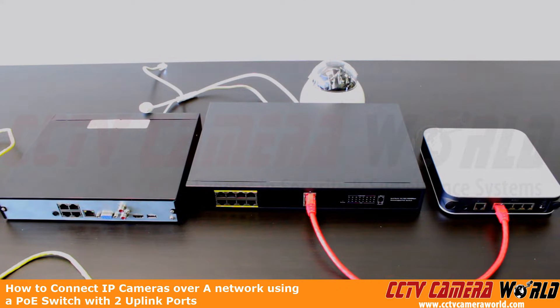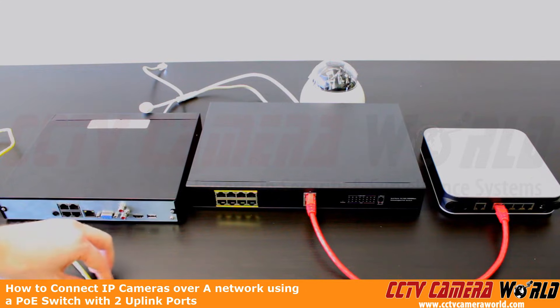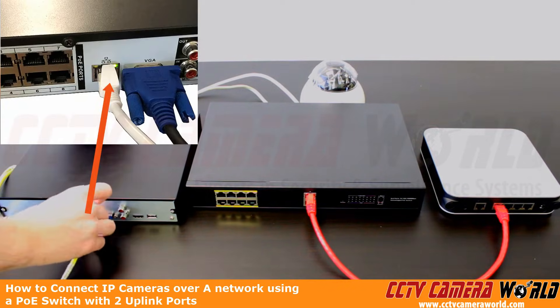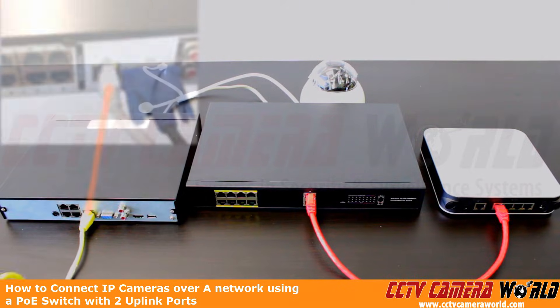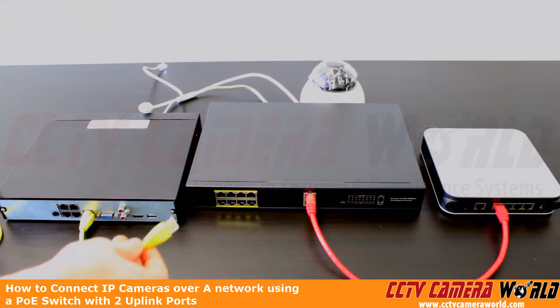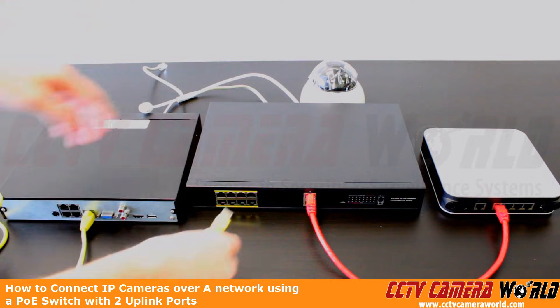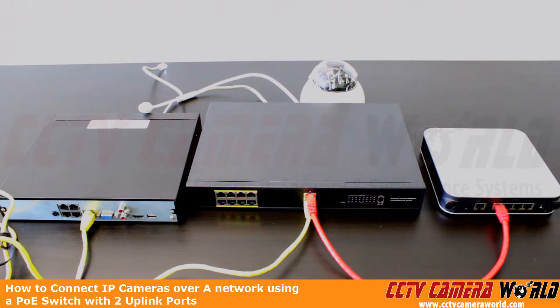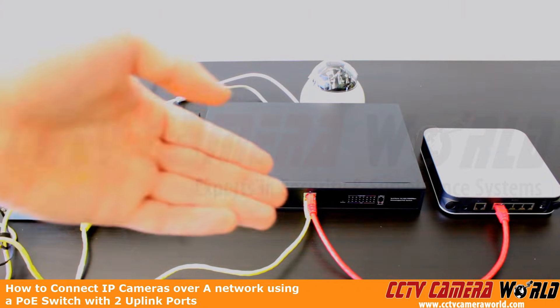Now we need to tie in our NVR. We have the LAN port that's separate from the PoE ports on our NVR. So we're going to plug in our yellow cable. To connect everything together and get it all communicating, we're going to plug it into the second uplink port on the PoE switch. Now this creates a network between our NVR, our PoE switch, and our router.